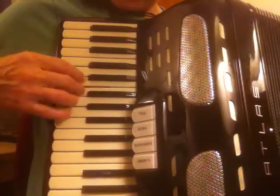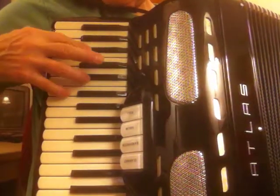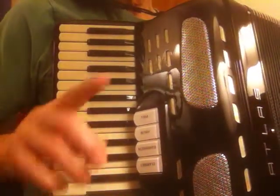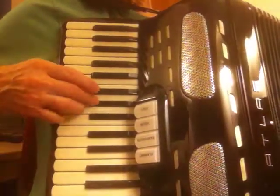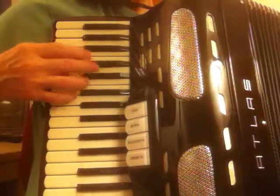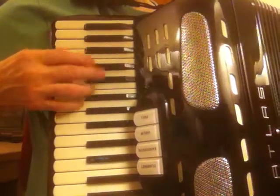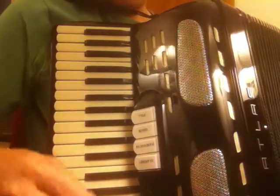Let's do it slowly. Again. It's not that hard.